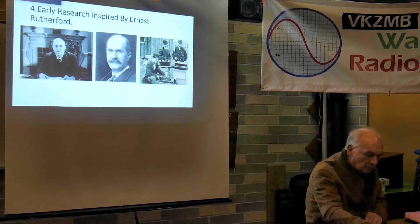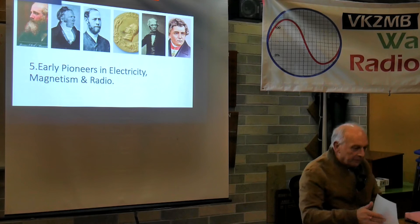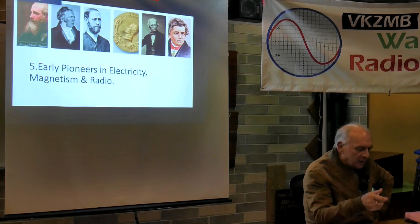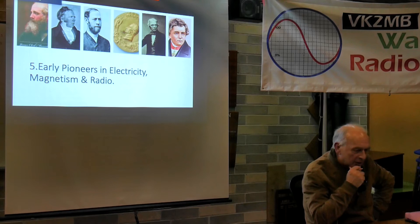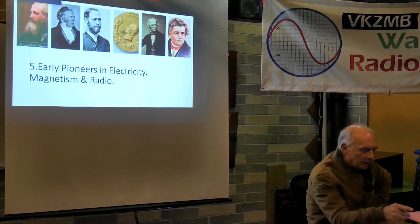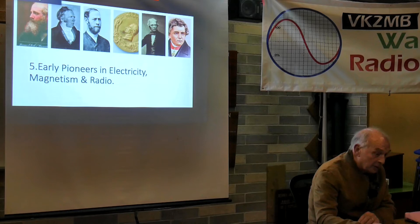My grandfather always took a long-term view, looking ahead at who had done original work. I've included some photos of the early pioneers in electricity: Georg Ohm from Germany, Michael Faraday, Volta, Heinrich Hertz, Ørsted from Denmark, and James Clerk Maxwell from Scotland. As you can gather, people from all sorts of areas became involved in the field.